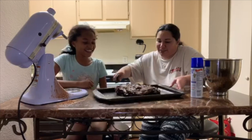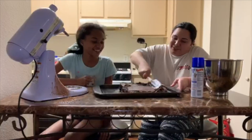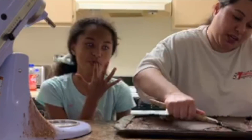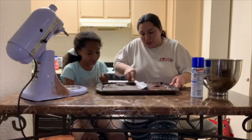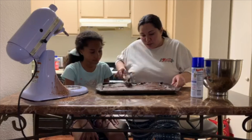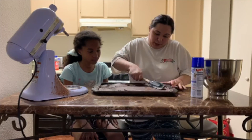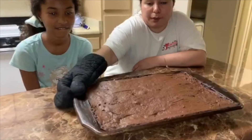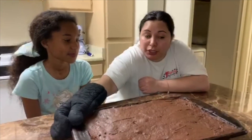I'm going to put the batter in the pan and have Jada smooth it out. Every 15 to 16 minutes you want to check it and spread it really evenly because you don't want uneven bites. I took the brownies out of the oven — this is how they look. I promise you they're delicious, even if they're not as pretty.